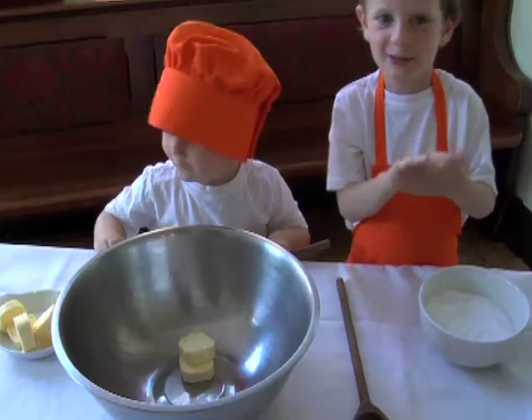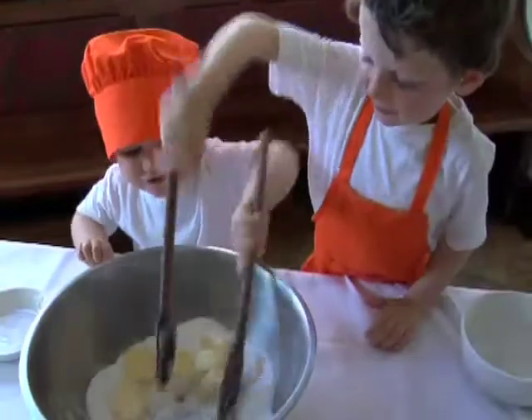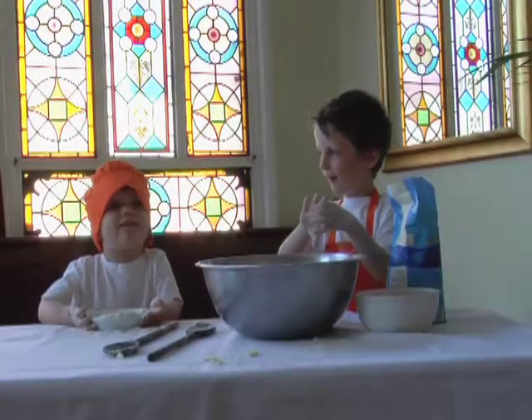We mix the sugar and butter. Now we have flour!